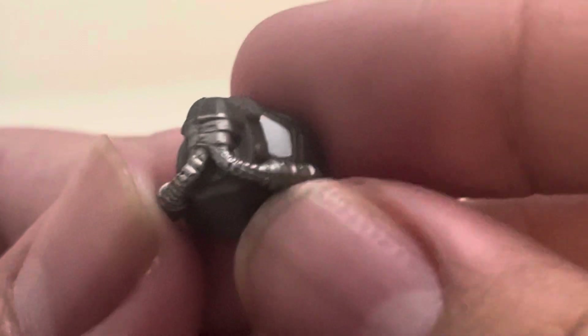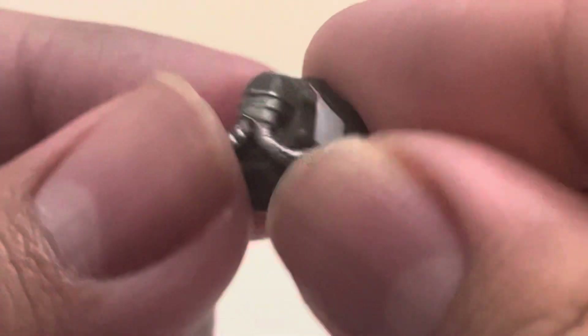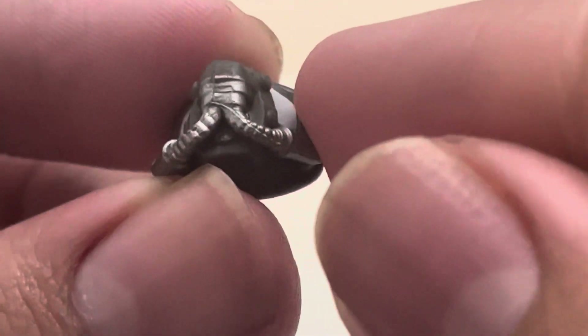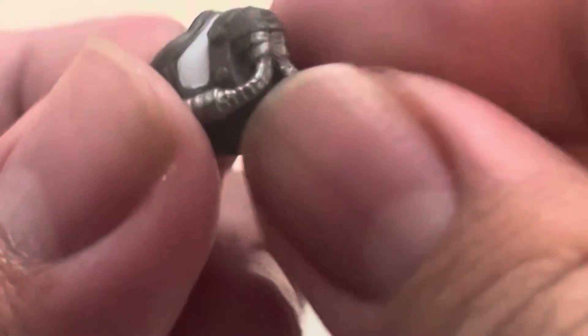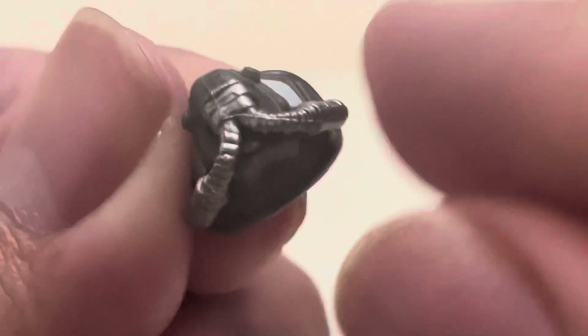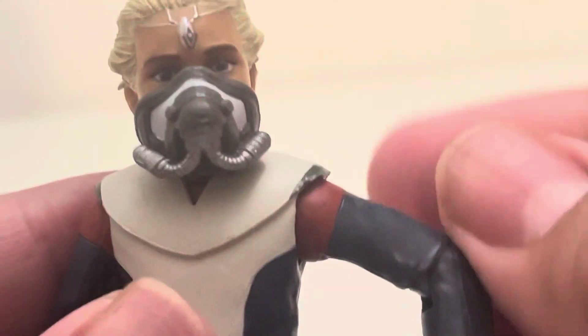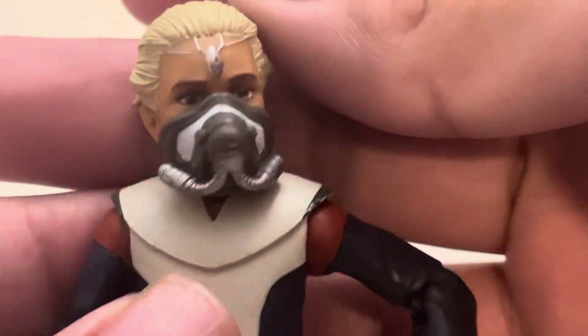Up first we got this little mask here for Omega. It's like a little — I don't know if it's a surgical mask or a gas mask. I think she wore one in episode 3 of Season 1 when she was on Kamino. So this could be a mask she wore, but I can't remember. It has like little tube things on the side, just some detailing. And you can put this on her — there we go, we got it on her. So that's a look at the mask.